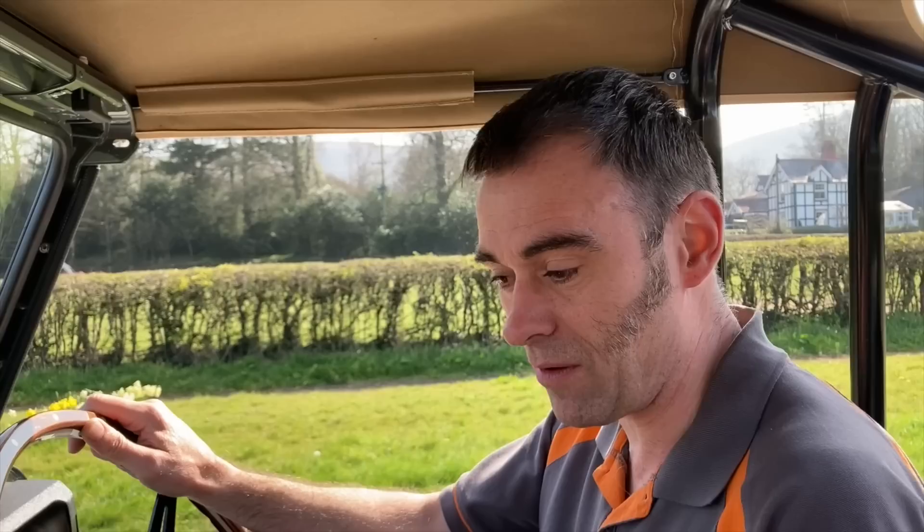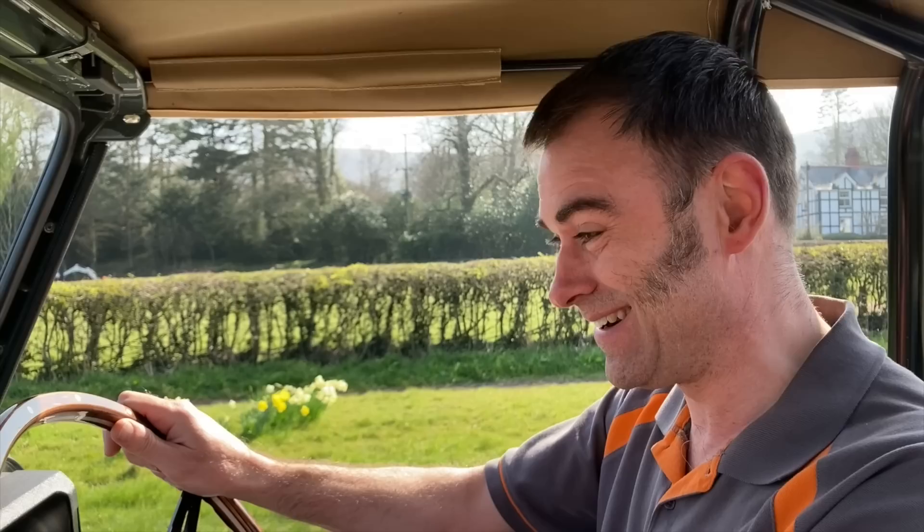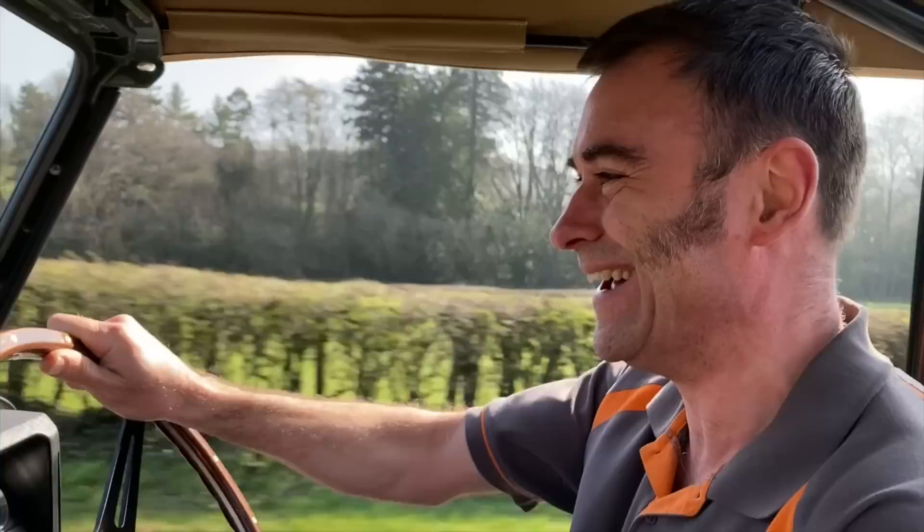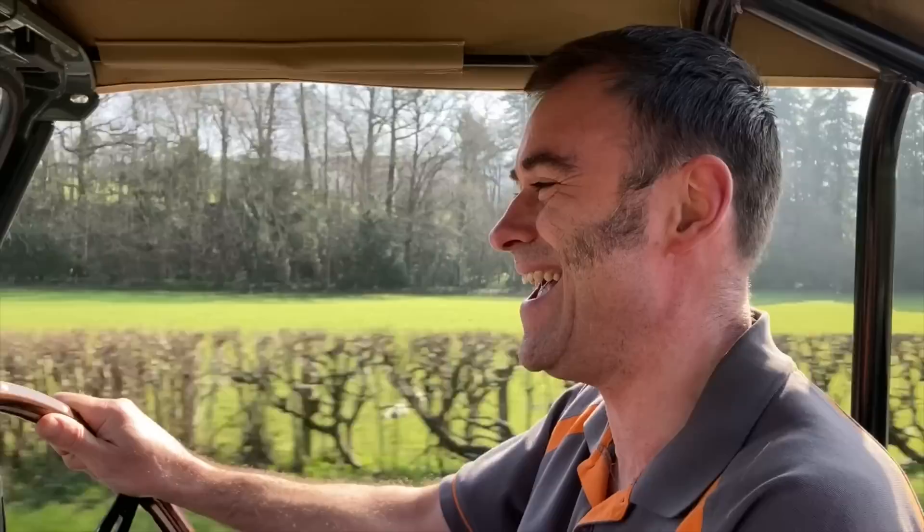Tim hasn't experienced the acceleration of this thing yet. I've got my Draggy on — I'm just going to do a quick nought to 60. You ready? I can see you're holding on to the bars there. Hold on to the bars, we'll take it to Mars — here we go! Oh my goodness! This thing's a beast, man!